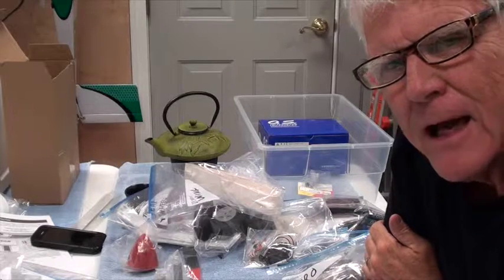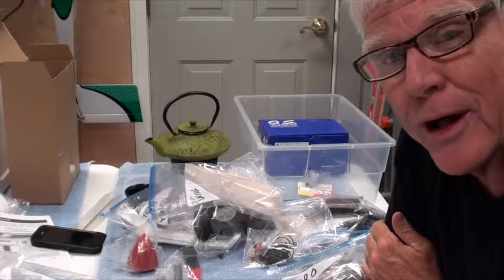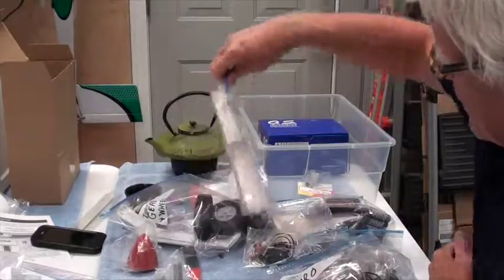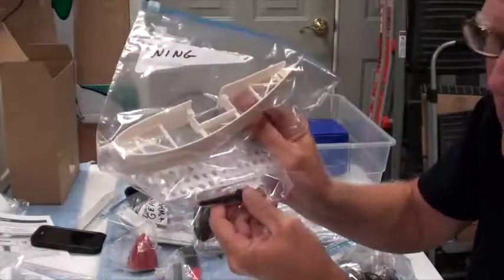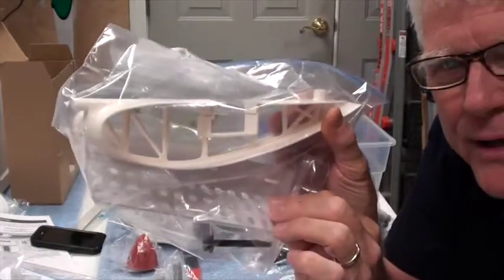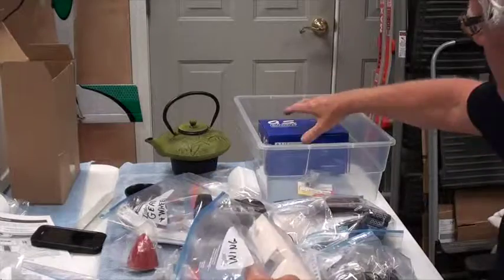Hey, welcome back. In this video, for the next star that I'm building, I'm going to show you how I organize stuff. It's good to be well organized when you're building on an airplane. The way I organize things is with plastic bags. I'll make a plastic bag for the wing. In it right now I've got the little black wing bolt, the permanent flaps that attach to the wing, and the wing root. We'll add to that as we need.